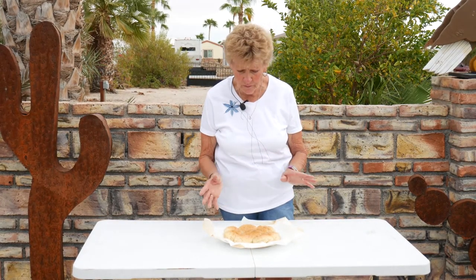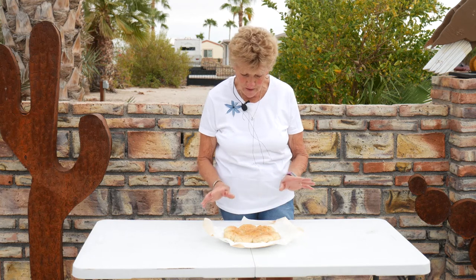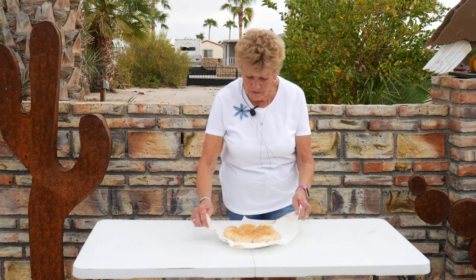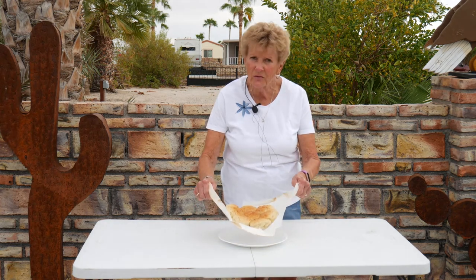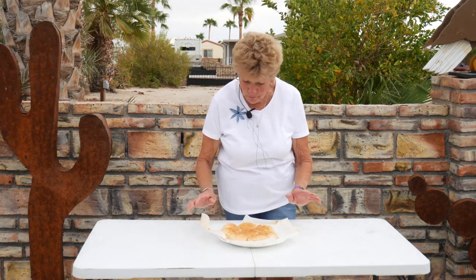Our baking powder biscuits got done — it took a little bit longer, but it's always the elements sometimes when you're out in the weather. They turned out absolutely perfect. When you take them out of your Dutch oven, you can just lift them by the parchment paper so you're not getting yourself burned. We're going to enjoy these later with a beautiful Italian meal.